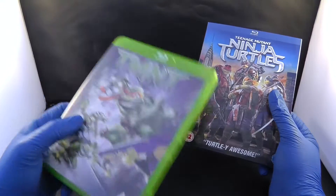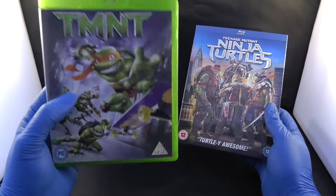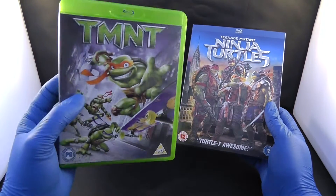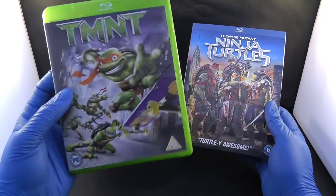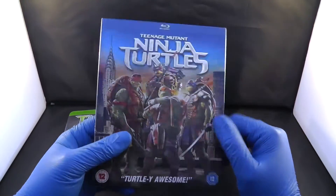These ones are limited edition green Blu-ray. I must say this one is a good film — it's got good picture quality. Out of five, I give it a four. Now this one is not so good; it is okay.